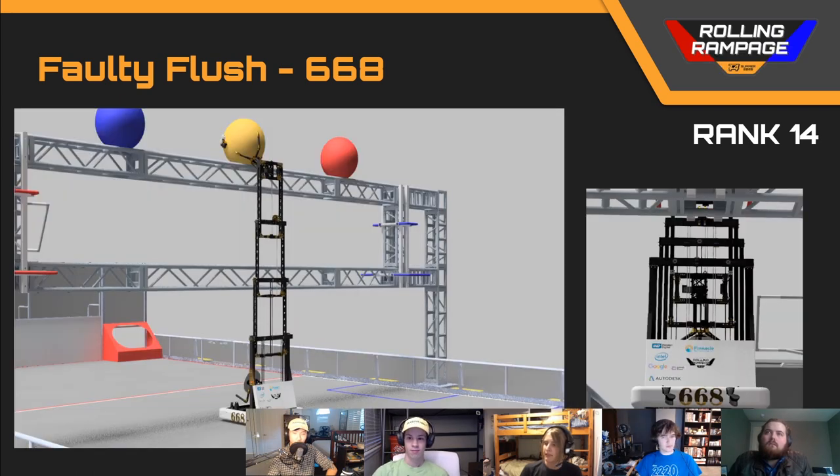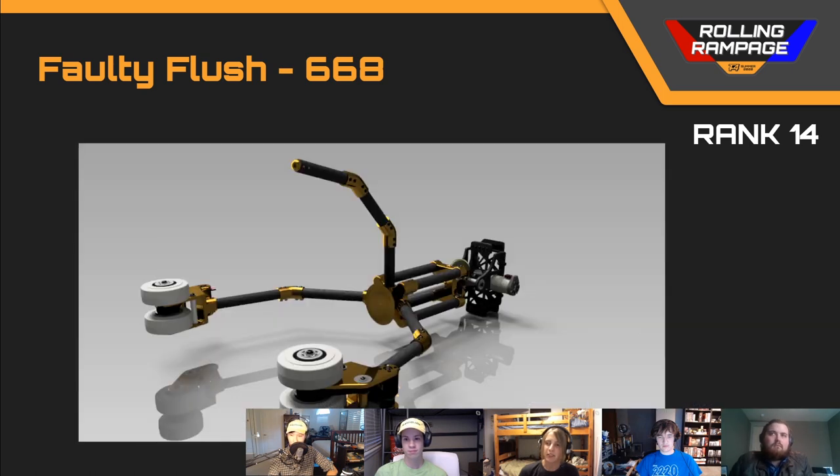This one was in my original judging pool. I thought it was a really clever design — using the arm to grab the ball off the top of the truss and bringing it back down to the intake. Keeping that mechanism as light as possible is super key, and this one attempted to do that, but was still a fairly heavy mechanism up there.